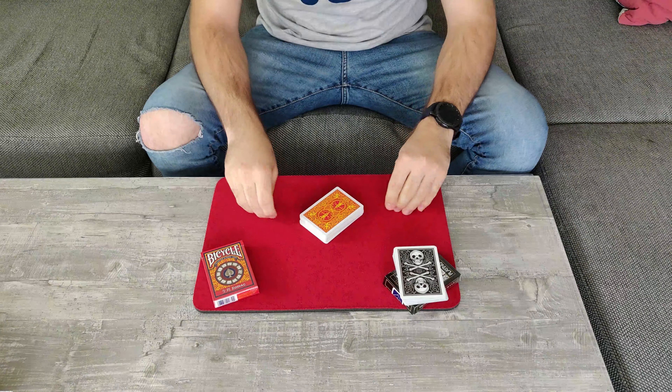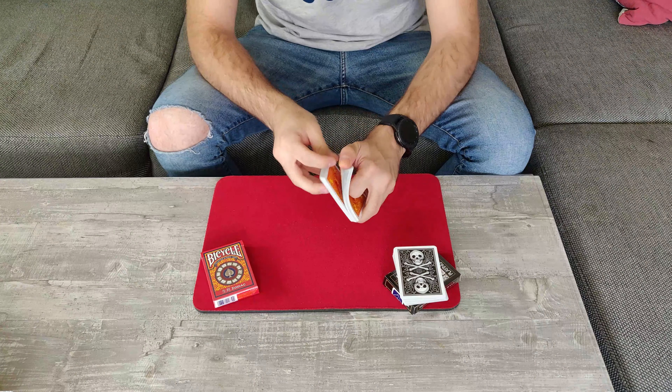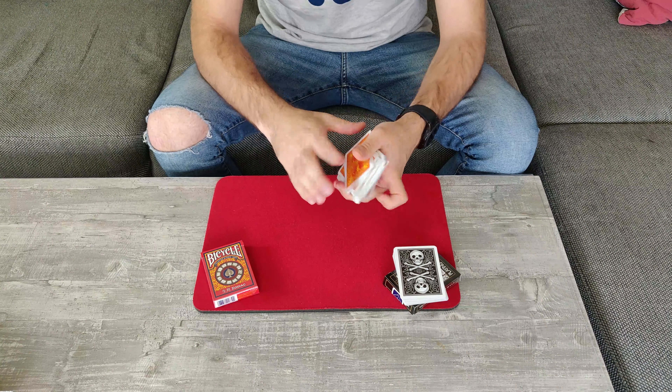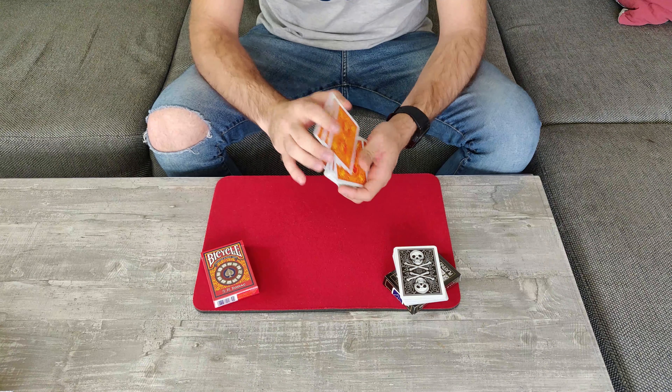So guys, for this effect I need you to take these cards over here and shuffle them as much as you want to, and once you are done with your shuffle just place these cards facing down on a table and we will continue.